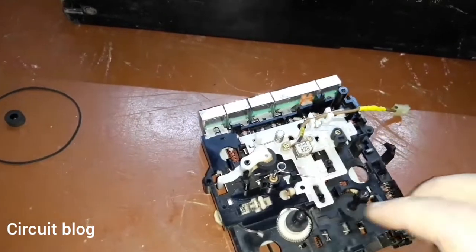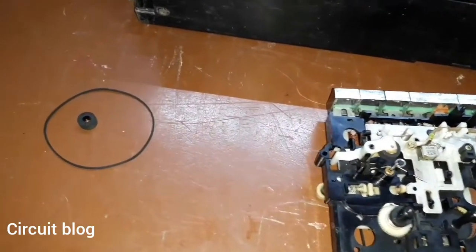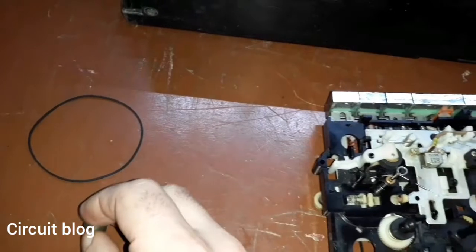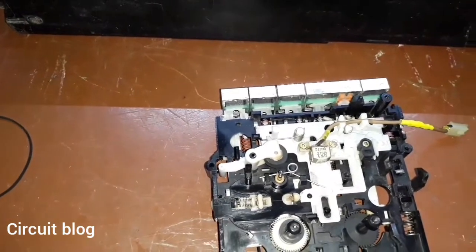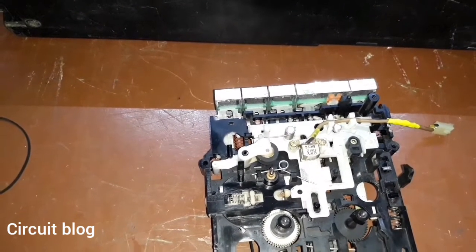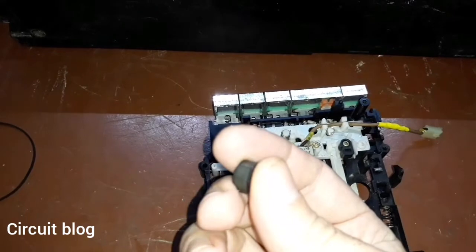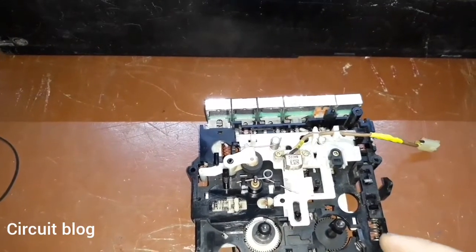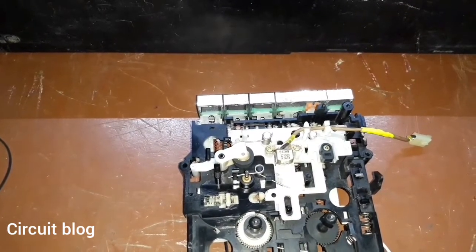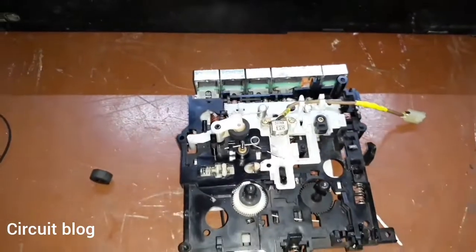I replaced the rubber in the pinch wheel because the old one was dried out and cracked. When searching my inventory for a replacement pinch wheel, I found rubber from another pinch wheel. Because the old one was cracked and had peeled off, I just slid the new rubber on instead of the old one. The pinch wheel is now working like it should be without any problems.